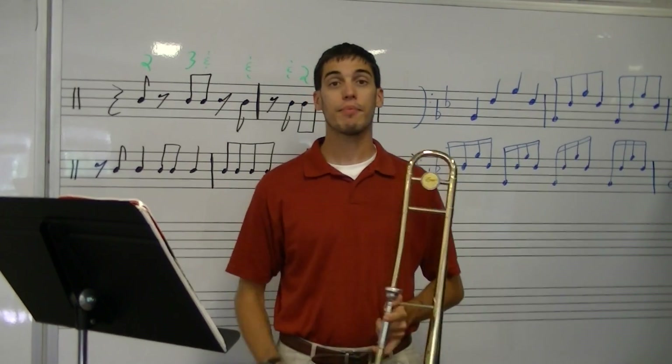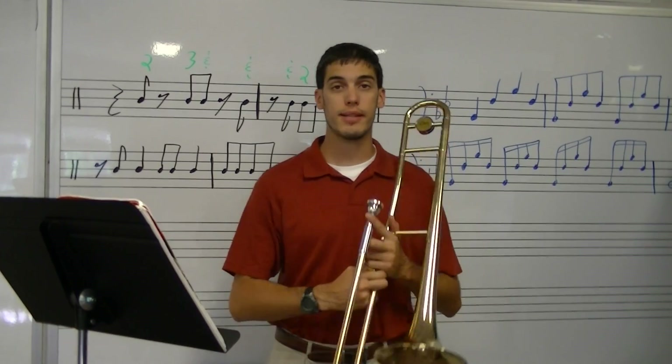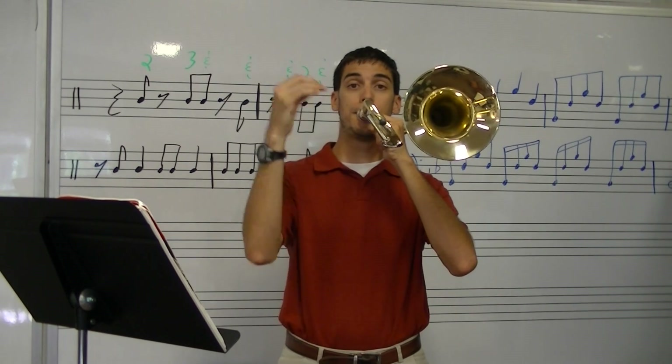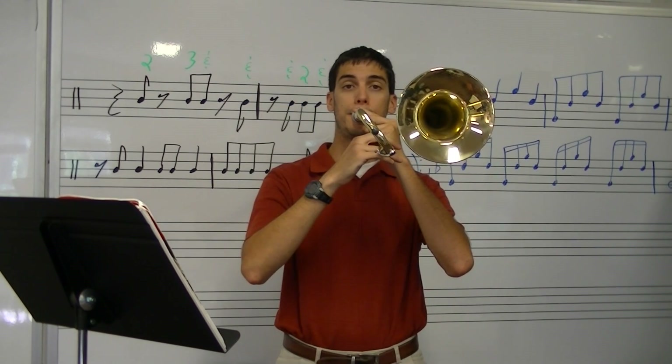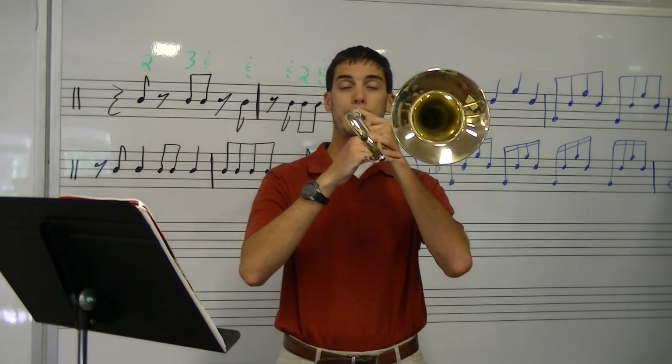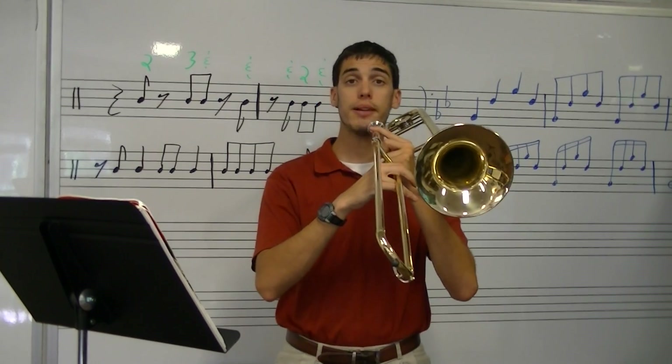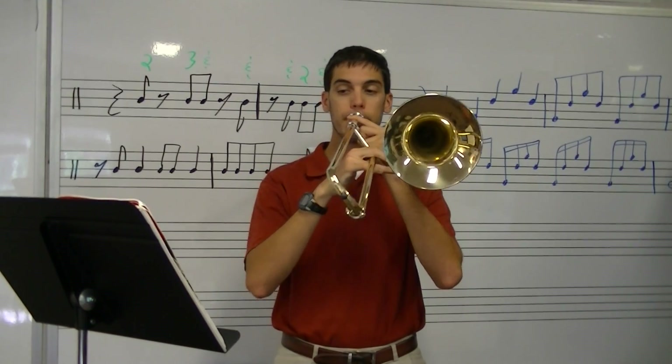Now, number 18. I'm going to play it, I want you to buzz it. Okay, here we go, 18. Here's your first note — go ahead and buzz this first note. Have you got it? If not, go ahead and rewind. Okay, here we go. You buzz, I'll play, 18. One, two, ready.